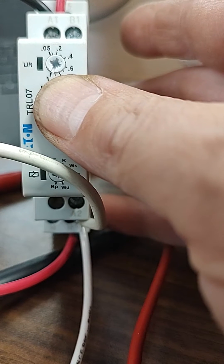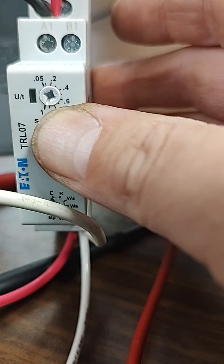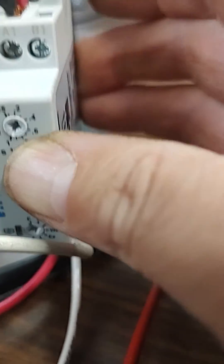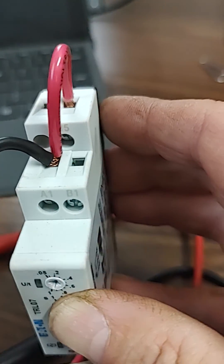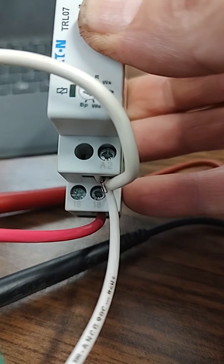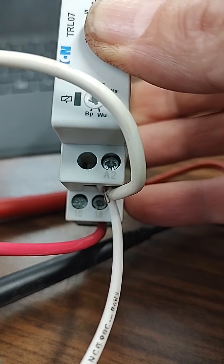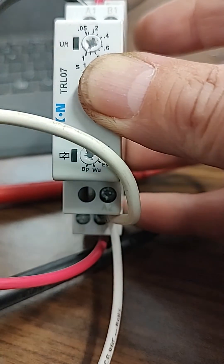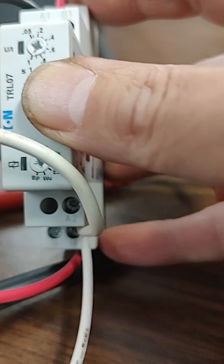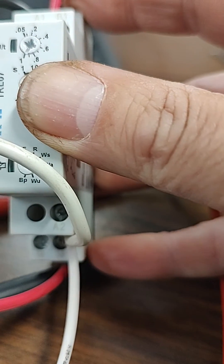We have the TRL07 time delay Eaton relay wired up. A1 is our hot coming in — the black wire up top — with a red jumper wire going to pin 15. Pin 18 is the hot going out once it's energized, which right now is normally open. This white wire going to A2 is our neutral. We have it set for on-delay, approximately 10 seconds.